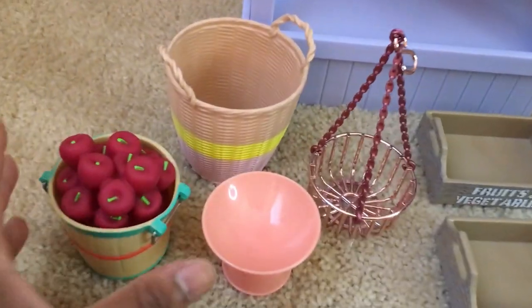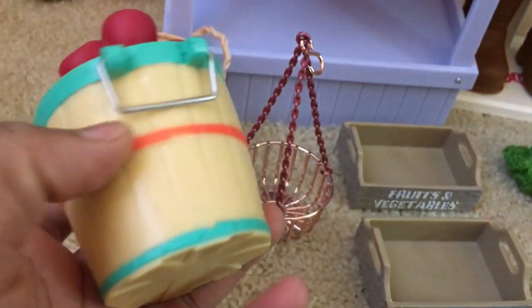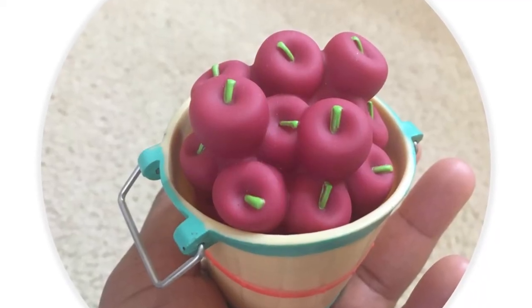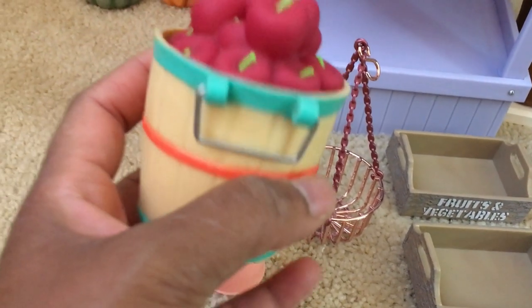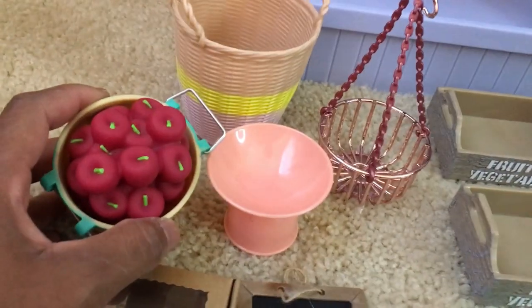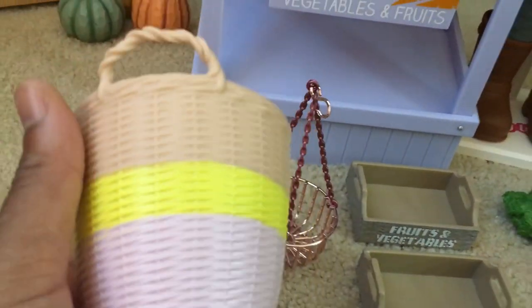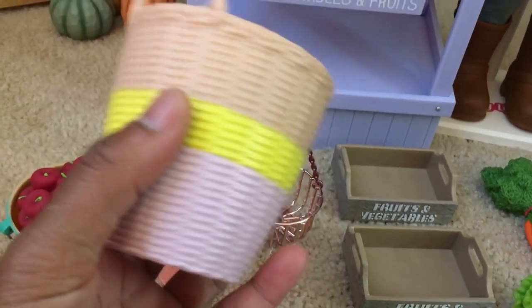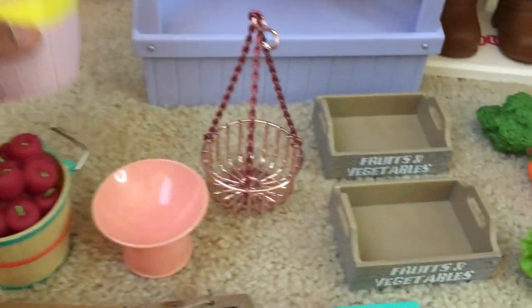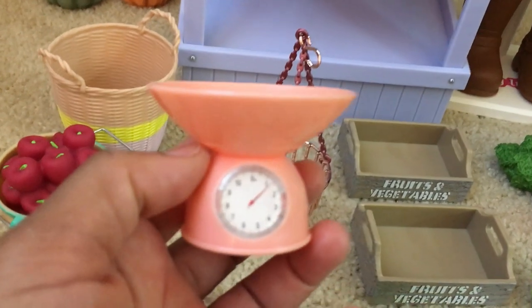Now I'm going to do a quick run through of what's all included in this set. The first item is a bushel of red apples — these apples do not come out of the bushel, but I like how it looks pretty realistic and the basket has two handles on the side. The set also comes with a large basket that's made of plastic but has the texture of a basket weave, and I like how this item is versatile — you can probably use it in a lot of your other play sets.